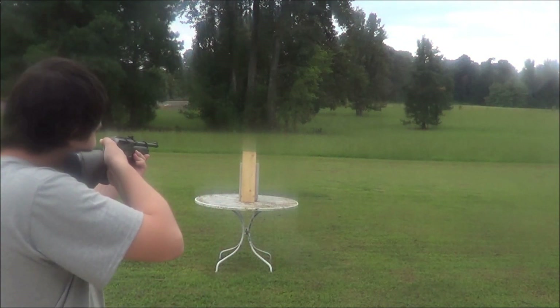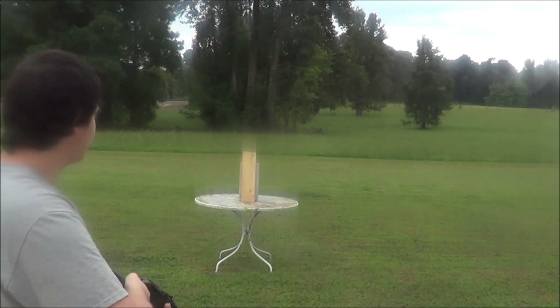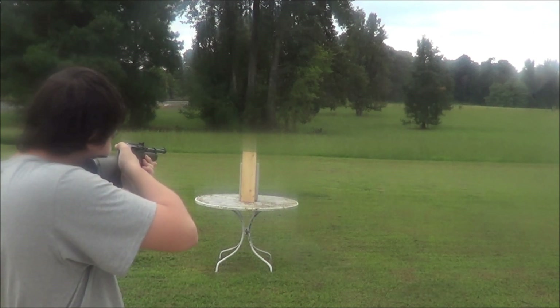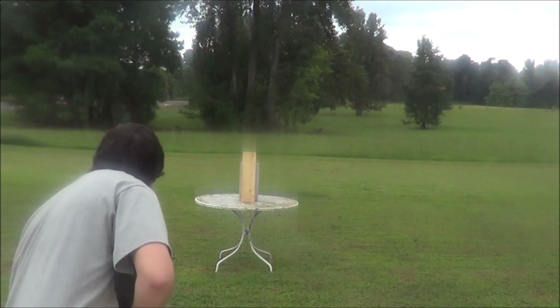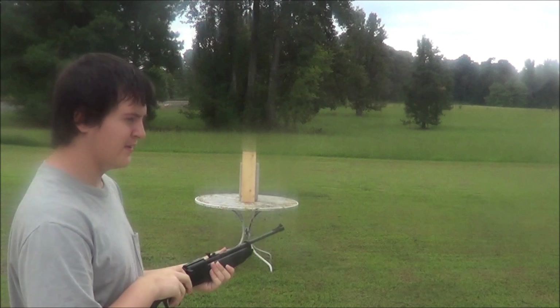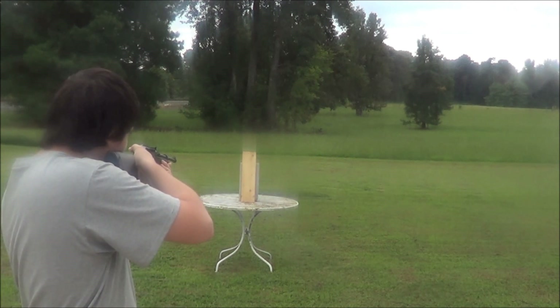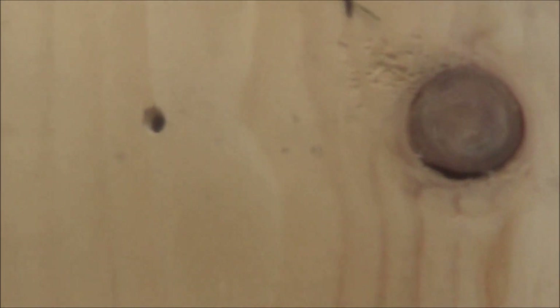We'll make sure you can see it. First up is the hollow point, then the Crosman Destroyer, now the round nose, and now the tipped pellet — I think this one's gonna penetrate the best since it's a tipped pellet. None of them went through at all. This was the pinhead — the tip of a pin — this was the hollow point Crosman Destroyer, there's the round nose, and there's the tipped pellet. None of them went through.